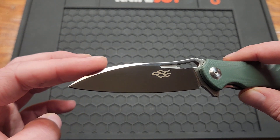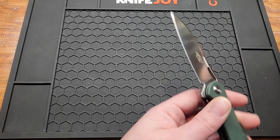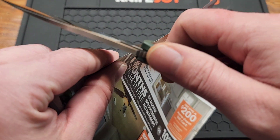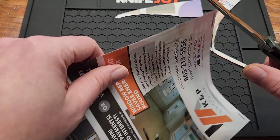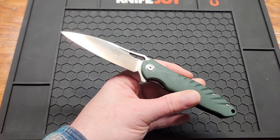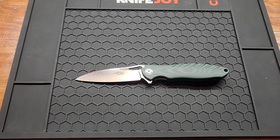I'd call this a Wharncliffe — you can probably call it sheep's foot or whatever you want — but you've got a flat grind, pretty thin behind the edge. It's a fingerprint magnet. Stock is 3.3 millimeters, 0.13 inches. The edge is a little bit on the plus side for factory sharpness but definitely not in the super-slicer category. Overall length is 7.8 inches, so I'd call it full size, close to it.